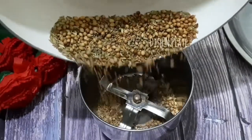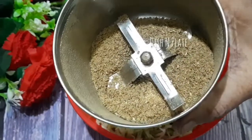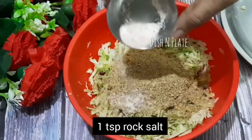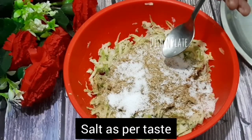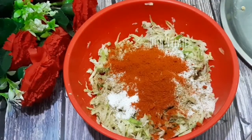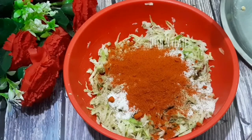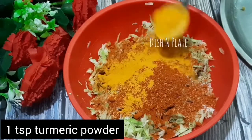Add a grinding jar, add the masala, add a little bit of salt, 1 teaspoon of salt. I am adding one plus 5 or more — 1 teaspoon of tea powder, 1 teaspoon of lal mirch powder, 1 teaspoon of haldi powder.